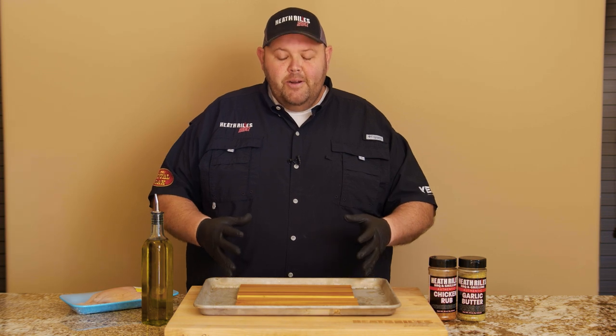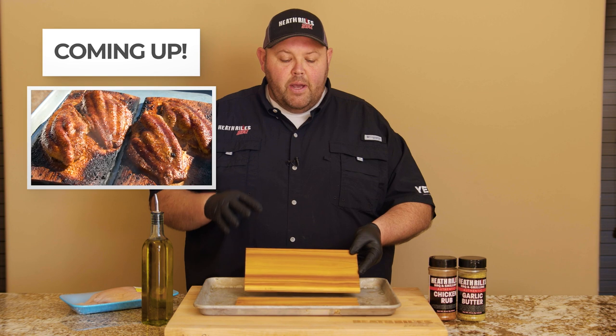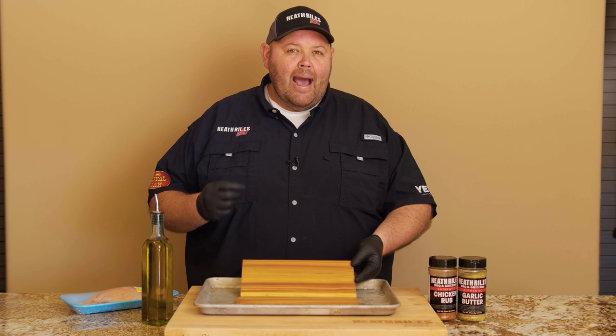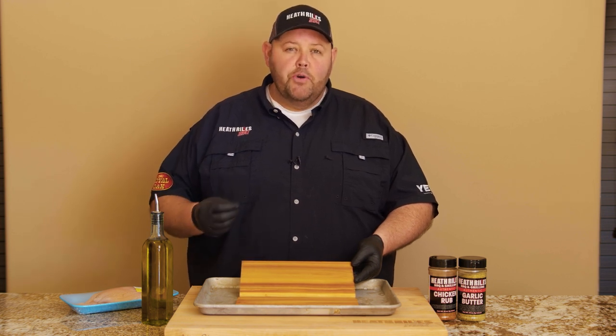Alright, to get started, we've let our cedar plank sit in our sink, stopped up and let them soak in water for about an hour and a half. I highly recommend letting them soak about an hour at least to absorb a little bit of moisture so they don't burn up too much on your grill.